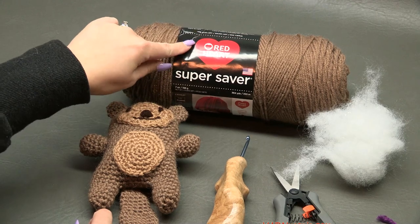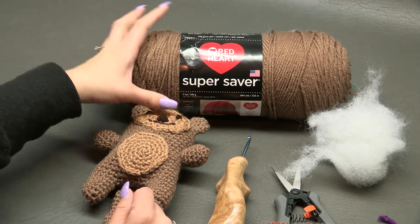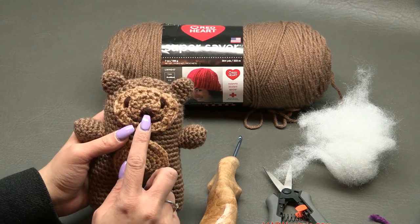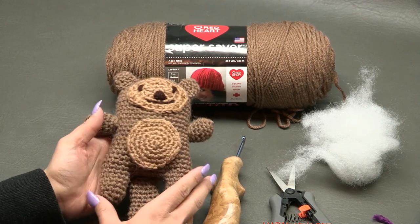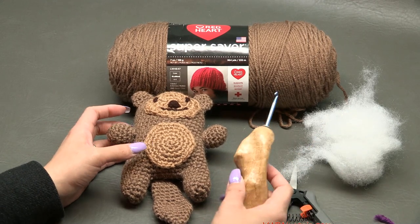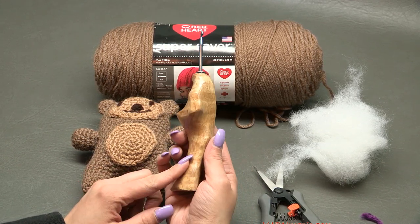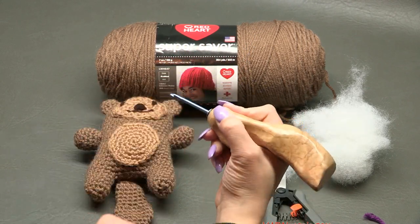A big thank you to Red Heart Yarns for providing the yarn for this project today. Our main color is going to be Cafe Latte, which is Super Saver yarn. For the stomach and face, this is called Warm Brown, and for the embellishment of the nose, eyes, and mouth, this is called Coffee. You can use the same yarn or any type of polyester yarn to make amigurumi toys.